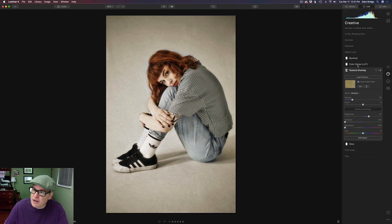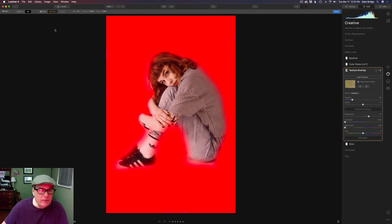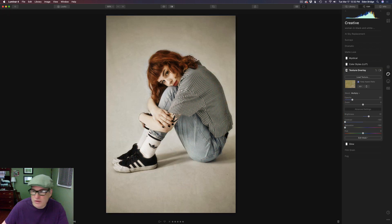Also, remember I used the sepia LUT which was a little warm, and this texture also has some warmth to it. I didn't want any extra warmth, so I took the saturation all the way to the left to minus 100, removing any saturation from that texture. On the layer mask — clicking Edit Mask and Brush — you can see the overlay showing I removed the texture from the model. I didn't want that texture over her skin, so I painted it off there.